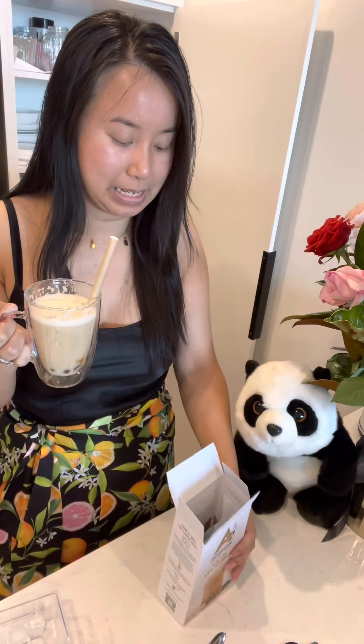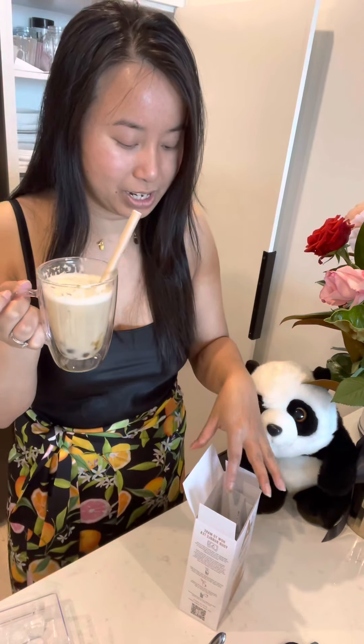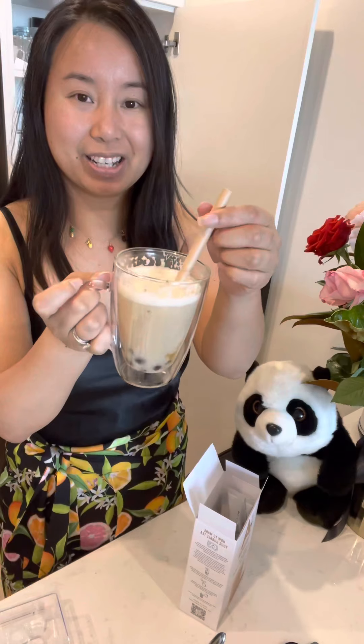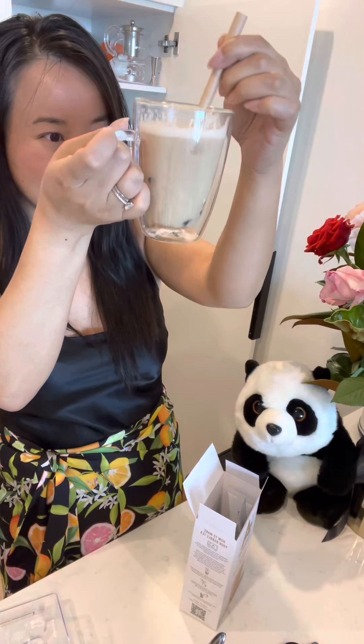I'm still processing how impressed I am. The pearls were easy — there's also another method where you don't open the sachet but soak it in boiling water for a few minutes. Packaging and ease of use: really good. As for taste, very impressed. Some might add a little more sugar or some fresh milk to make it more full-bodied and creamy, but yeah, very light and refreshing.